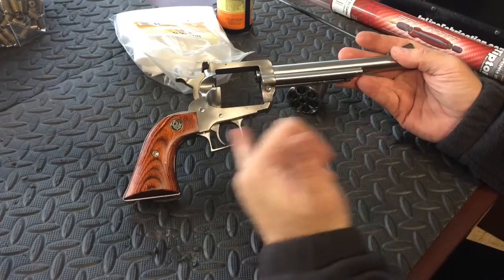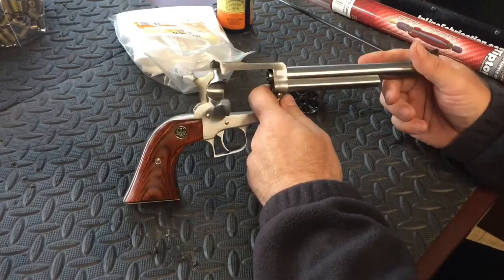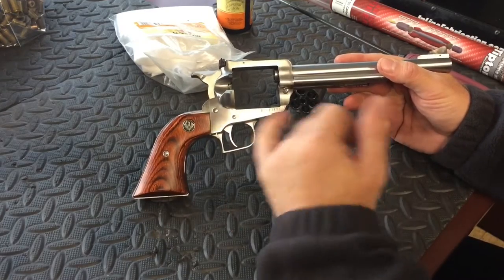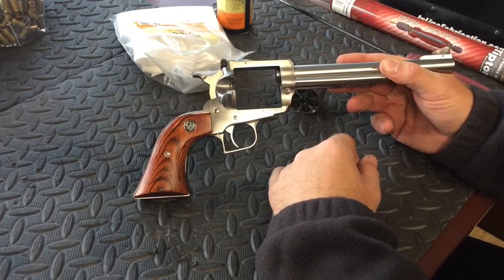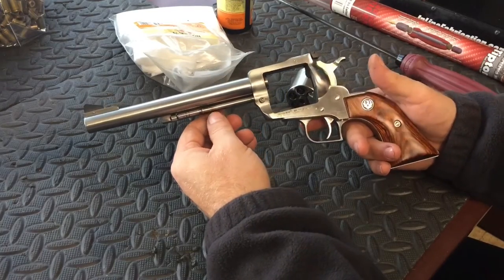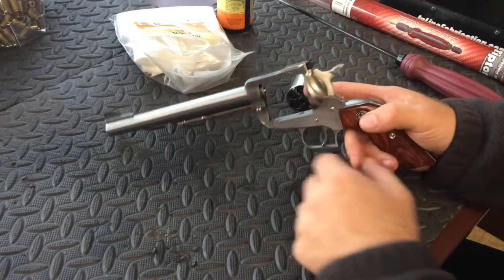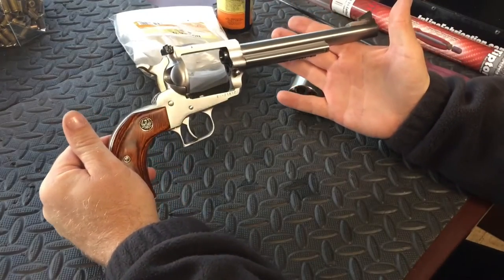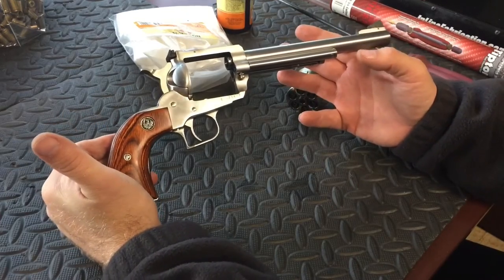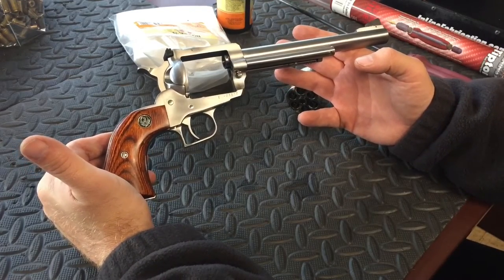If you all have any questions, just leave them in the comments below. If anybody knows what year they changed the frame size on it, comment below, because I'd like to know. I think this one was made in 2002, maybe even 2001. I know the frame size is different because the first set of grips I bought didn't fit it. Beautiful firearm, fun to shoot. Hopefully we can start casting some .44 caliber bullets and start shooting some .44 Specials through it and have a lot more fun with it. This gun doesn't get used enough, doesn't get brought out very often, but every now and then I just like to bring it out and shoot a few rounds through it — make sure she still works, and she still does a great job.